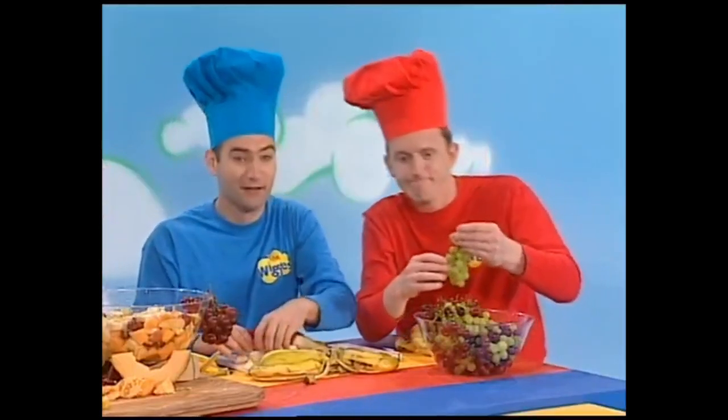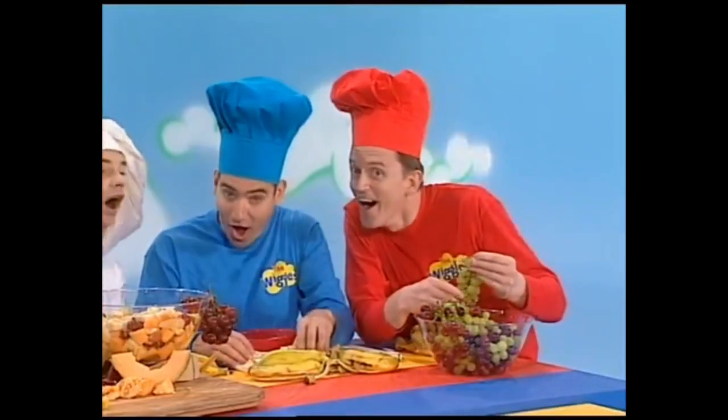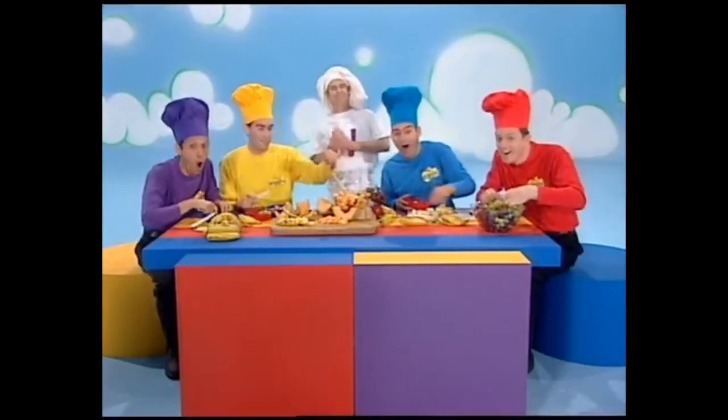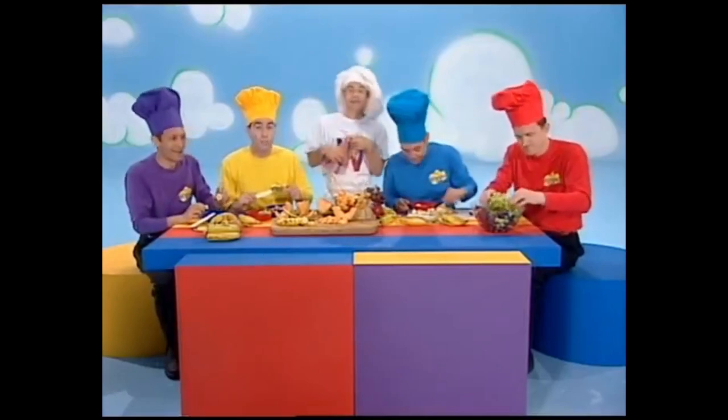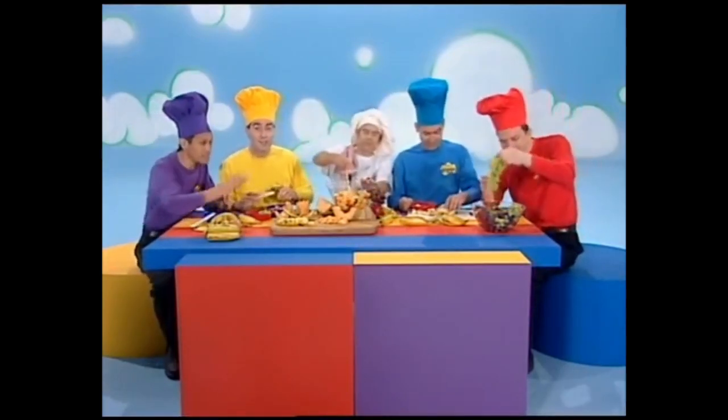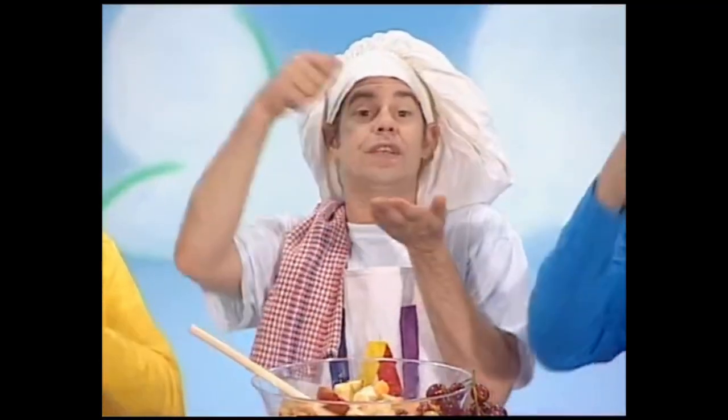Now we've had our fruit salad today. It's time to put the scraps away. Wash the bowls and wash the spoon. Let's do it all again real soon.